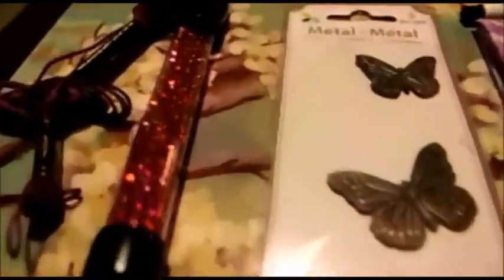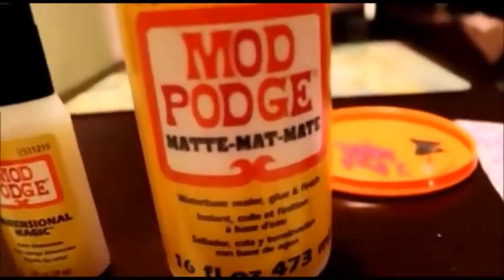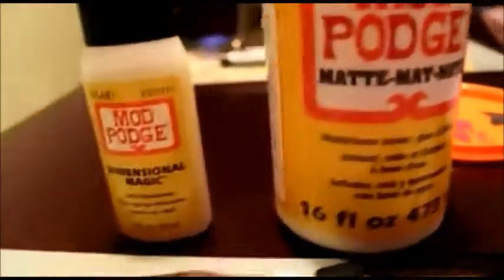I got some metal butterfly stickers, some beads, and some embroidery floss. And then you're going to need regular Mod Podge — you're going to need a foam brush for that — and then you need Mod Podge Dimensional Magic and some scissors.